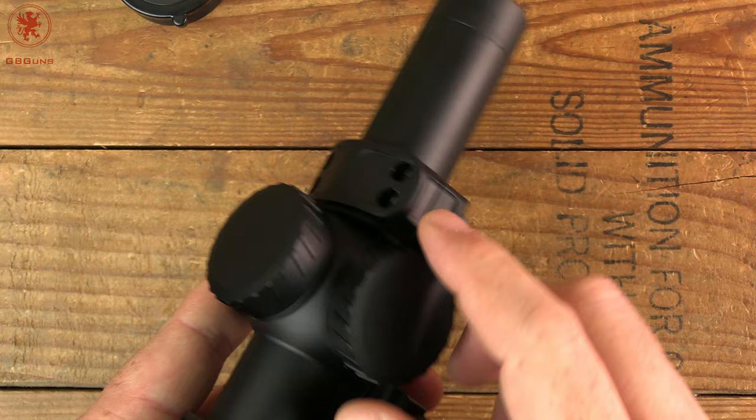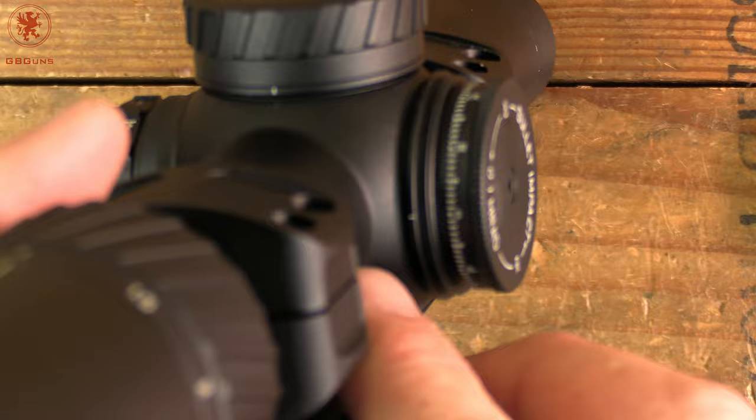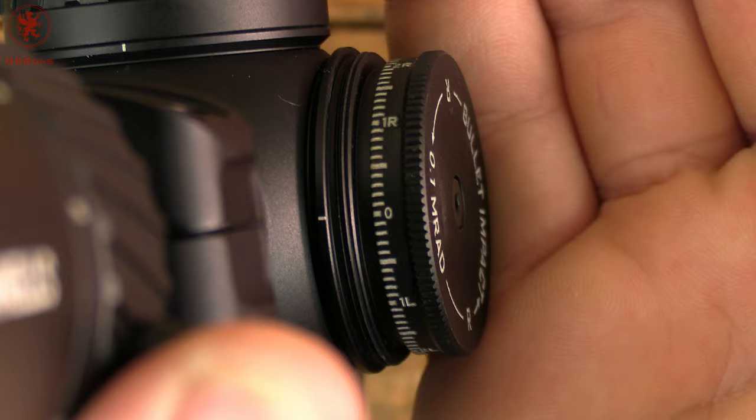Our turrets are nice and large and capped — they spin off very cleanly. The capped turrets help prevent them from getting bumped. We do have a little hash there, kind of a far reach from where the actual numbers are to see in focus. Let me zoom back a little bit.